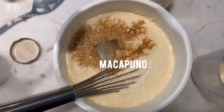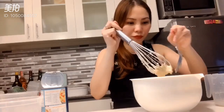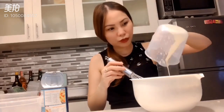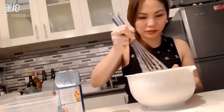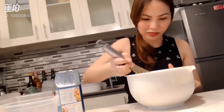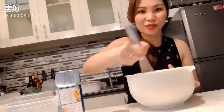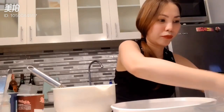I love how to mix it in the bowl. I'm going to mix it all up.